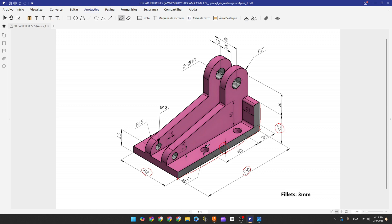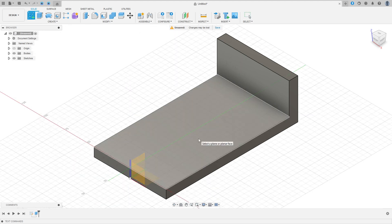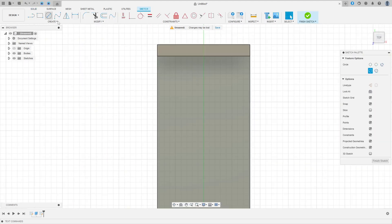Now we're going to make two circles to create the holes. Since this part is symmetric, there will be another two circles on the other side. The distance between the center of this circle and this point is 30 millimeters, the distance between the center of this circle and this edge is 10.5 millimeters. The distance between the two circles is 60 millimeters, and the diameter is 11 millimeters. Go to Create Sketch, select this face, select Circle, 11 millimeters, and make two circles.